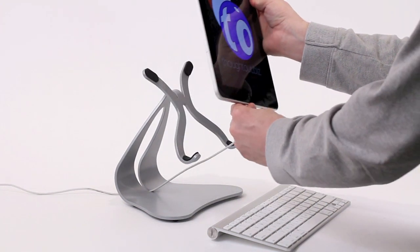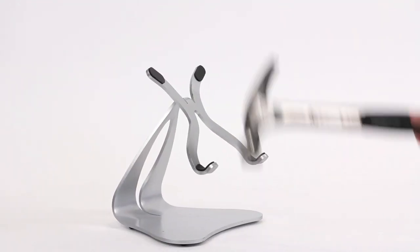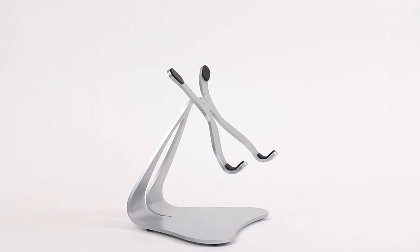Constructed from solid steel, the stand is indestructible. Let's see that again in slow motion.